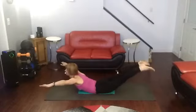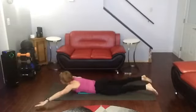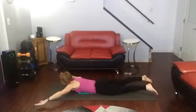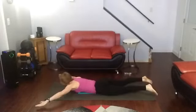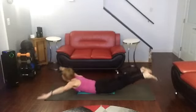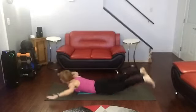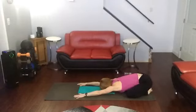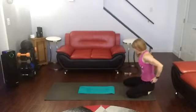1, 2, 3, 4, 5, 6, 7, 8, 9, 10, 1, 2, 3, 4, 5, 6, 7, 8, 9, 10. Okay, back down again.